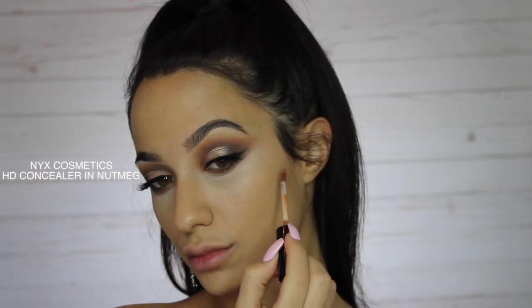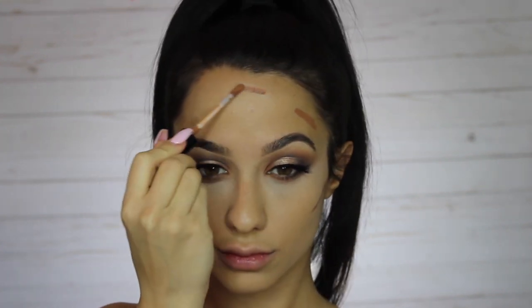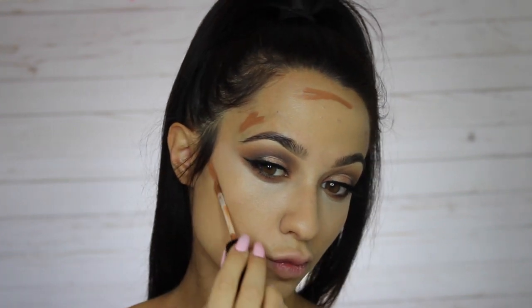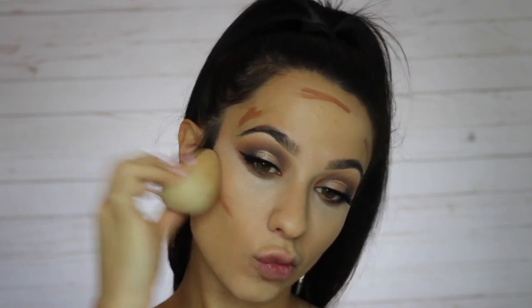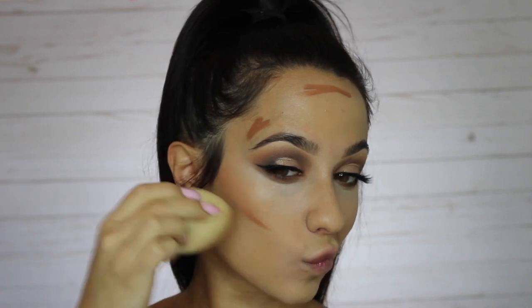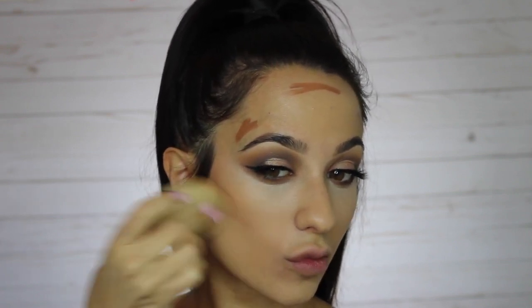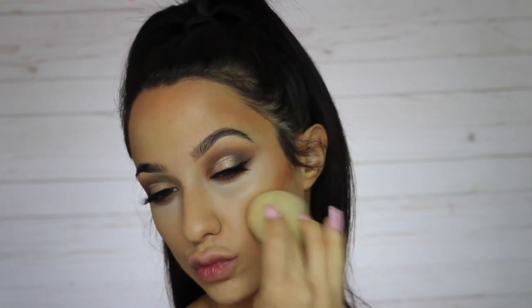To contour I've been using the NYX Cosmetics HD concealer in the shade nutmeg. I wanted more of a bronzy contour — it's not technically what I'm supposed to be doing but I think it looks really nice and it goes with the bronzy effect of this look. I'm using a Beauty Blender to tap it in, which leaves such an amazing finish and doesn't look cakey. It's also super inexpensive, only about ten dollars.